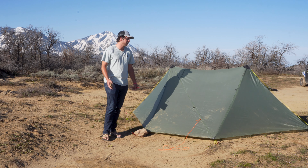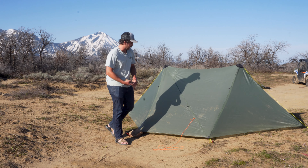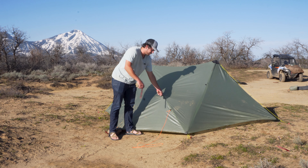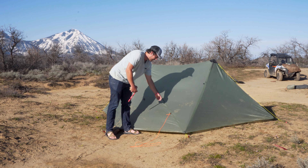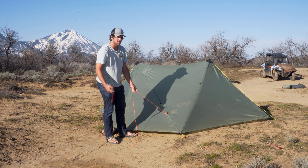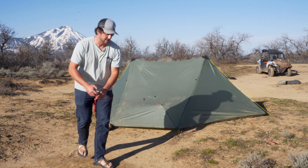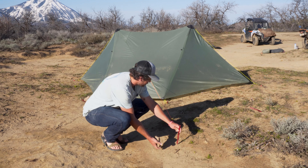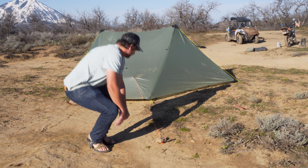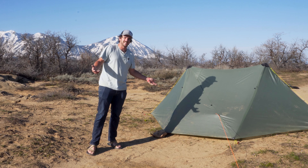Now that your shelter is set up, the last thing to do is tie out one of the two guy-outs on either side. We have an upper guy-out, which I would recommend for people using this shelter solo — usually with a redirect is going to be best — or this lower guy-out, which is meant to give headroom on either side for two people sleeping in here. Unfortunately, because of our staking situation, I've got to pull it out to the side. Repeat that on the other side and your Sunlight is going to be all set up.